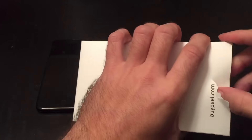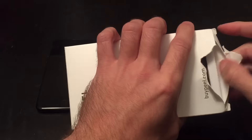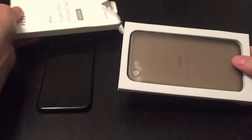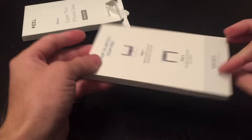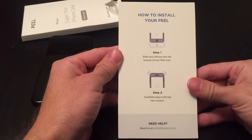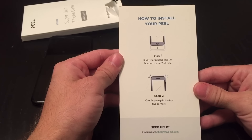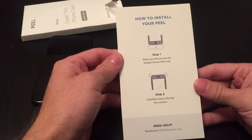I'm just going to dive in like a barbarian. So there it is — pretty simple packaging. Let's see what it says here on the back: 'How to install your Peel. Slide your iPhone into the case. Carefully snap in the top of the two corners.'